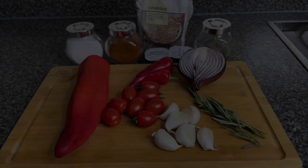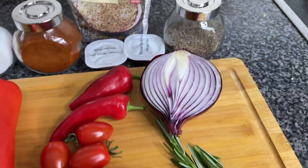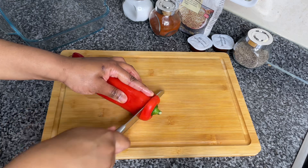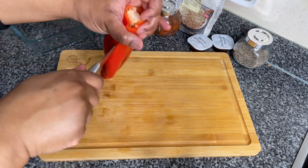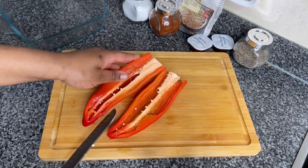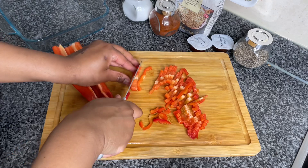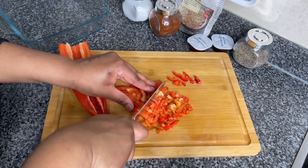Hey guys, welcome back! To all my new subscribers, you are gonna absolutely love it here. To all my returning subscribers, thank you so much for tuning in again. This recipe is the perfect thing to meal prep — you can have it hot or cold, for lunch or dinner. It works well by itself or paired with any sort of meat or fish, and for any salad lovers out there, it's a lovely thing to pair with a salad, chickpeas, lentils, whatever you fancy.